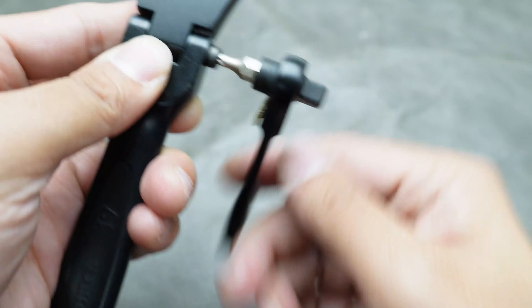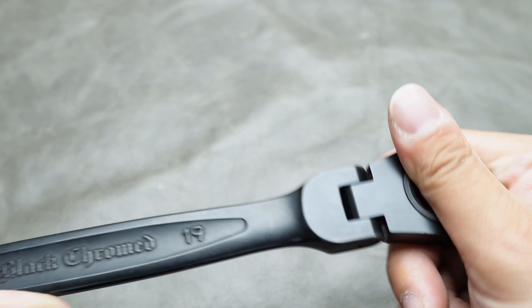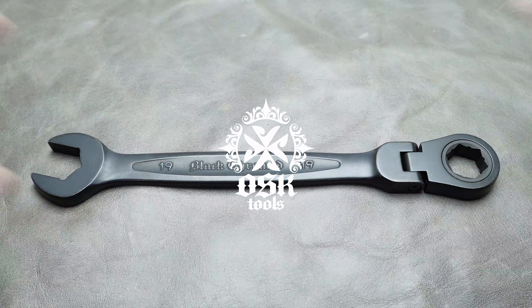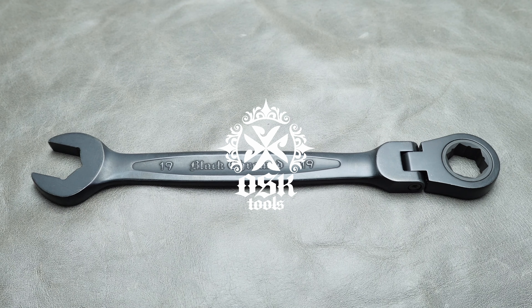With the repair completed, your FlexHead will no longer be floppy, providing you with a tight and reliable tool for your needs. You can now purchase the repair kit directly from our website.